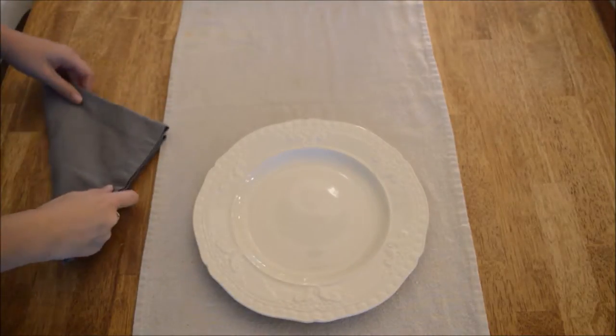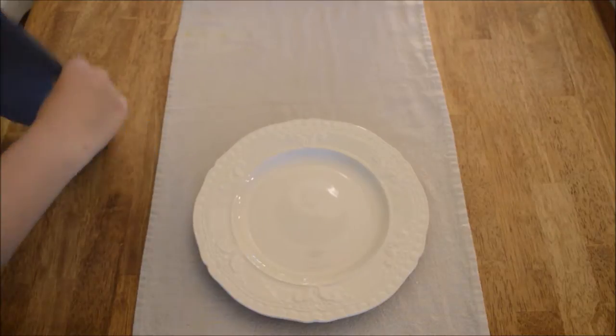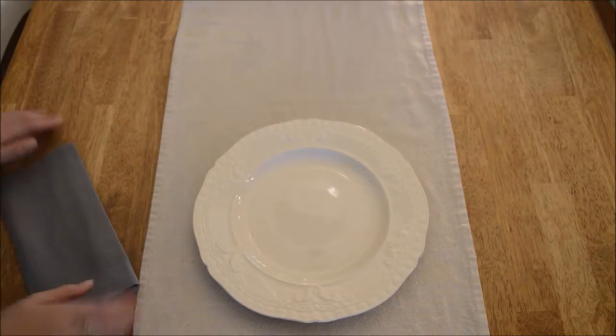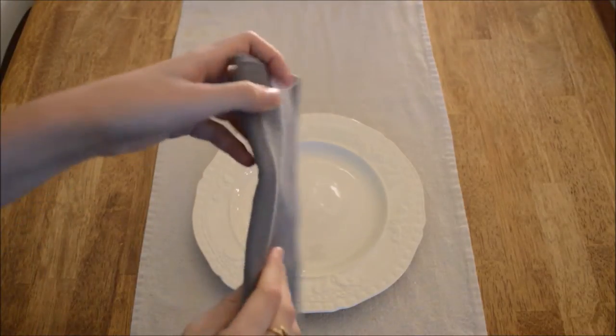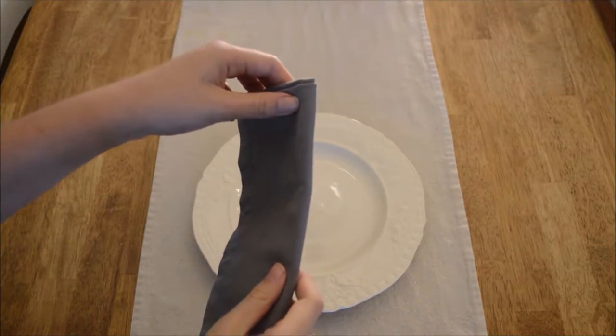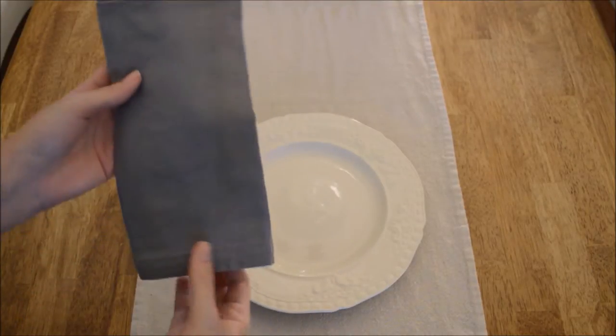You can fold it in a triangle or fold it however you'd like. Although personally, I prefer the original fold and placement. When you fold it like this, this folded side is going to go on the outside edge and this part is going to go on the top, as opposed to this side.